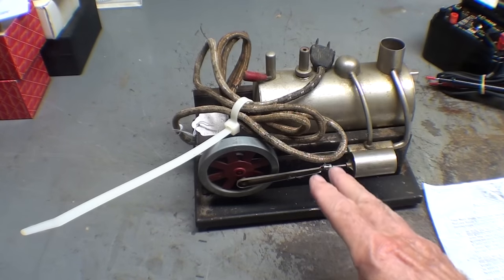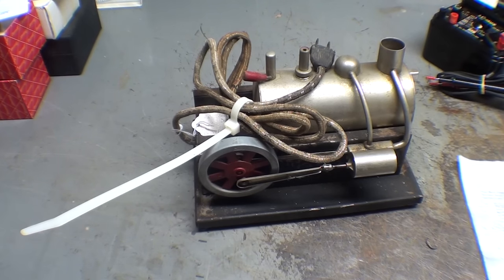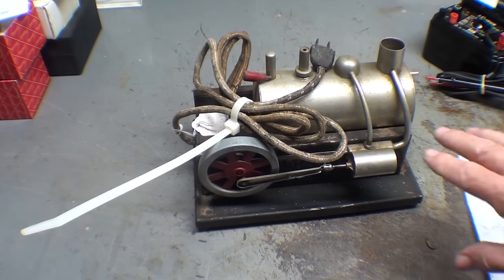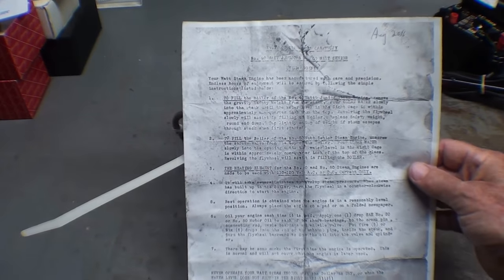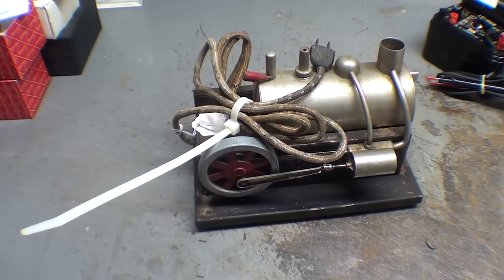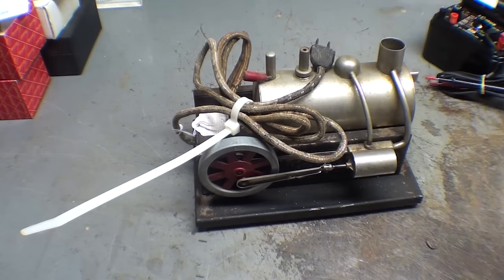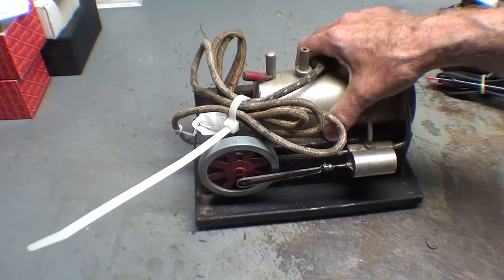You've seen this little steam engine in other videos from a long time ago — it's a model steam engine, really old. Of all things, it's a George Sendall, built in the 1930s or 40s. All of the directions are pretty obvious, but it's still interesting to see the documentation on an old item like that.